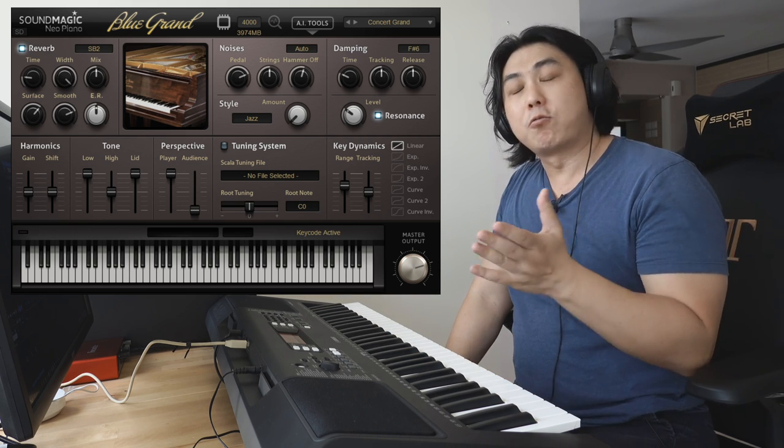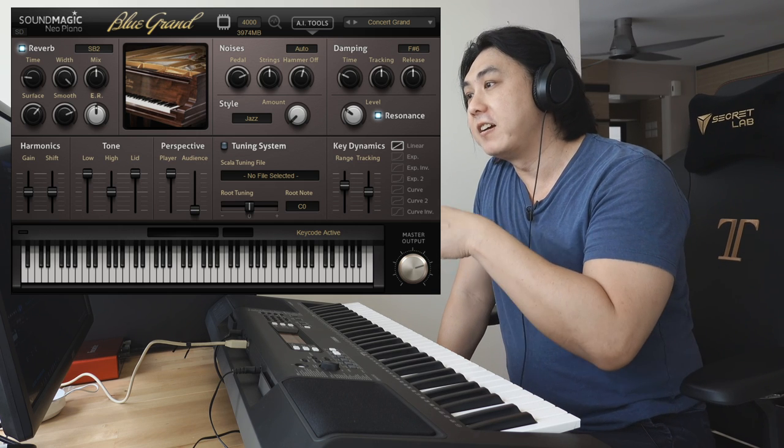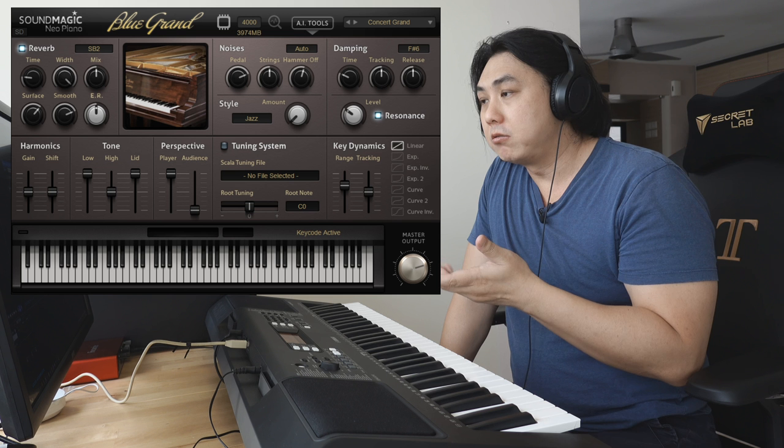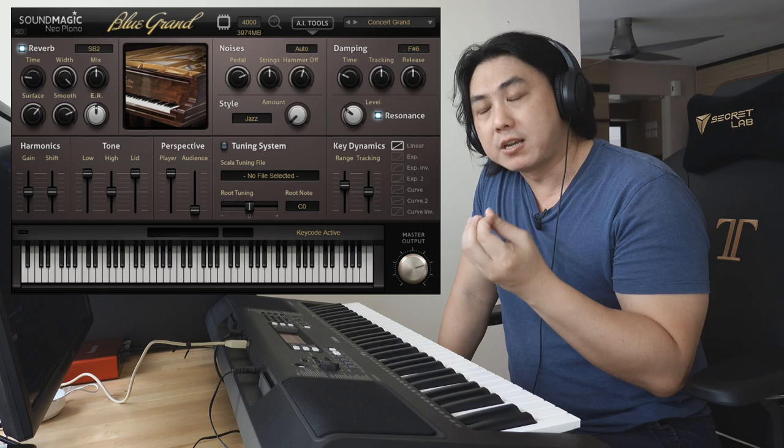You can hear the sound quality is excellent. This is actually the Blue Grand. The SoundMagic Cinema Grand series comes with two pianos: one is the Steinway, which is what you just heard, and the other one is the German Blüthner Grand piano, which has a slightly more mellow sound.